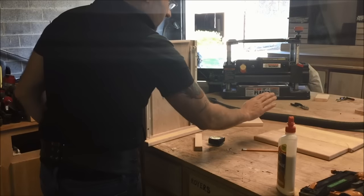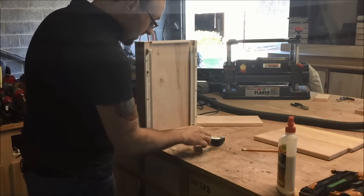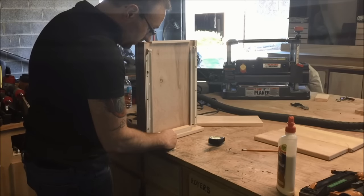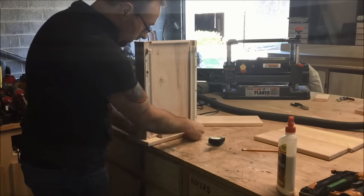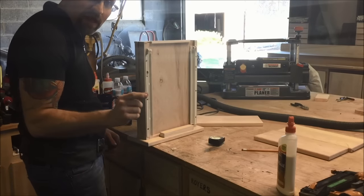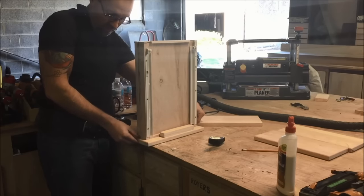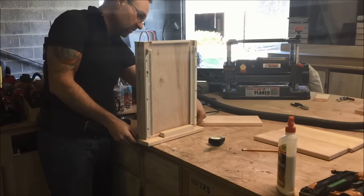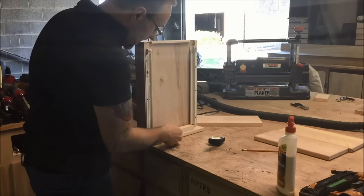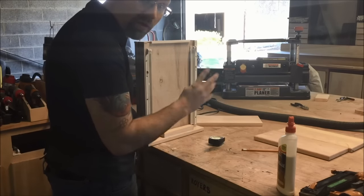We've got our drawer fronts cut and now we're going to attach them. The way I've figured out to attach them is using a little block that sits on the bevel on the back, which gives me my distance from the bottom up to maintain the half-inch reveal. As far as the sides go, I'm just going to eyeball them — we're only talking a half inch altogether. So let's go ahead and put the fronts on; we've only got four of them to do.